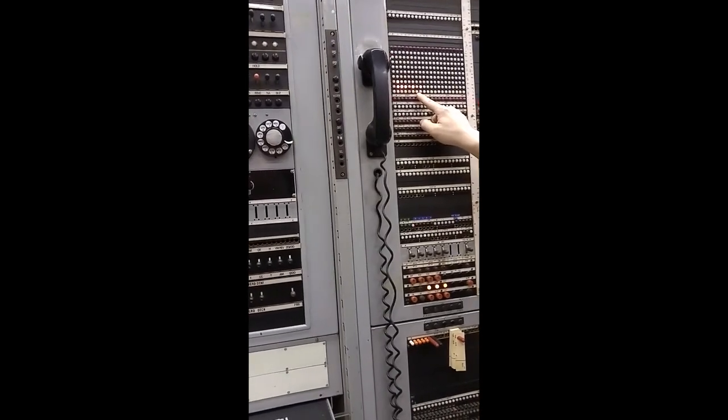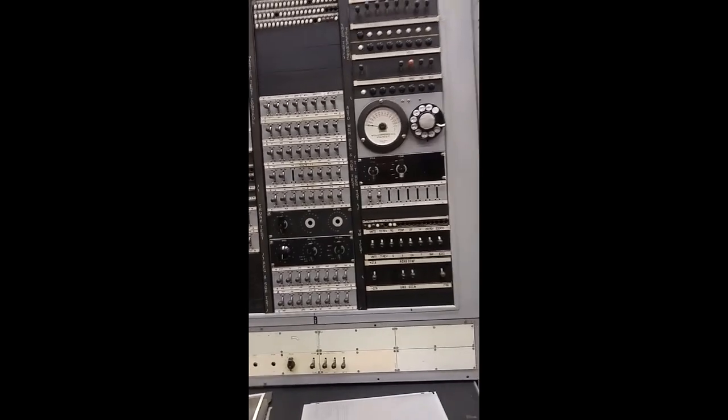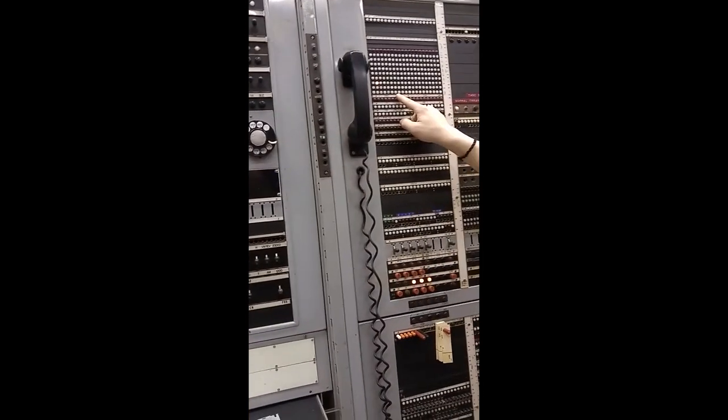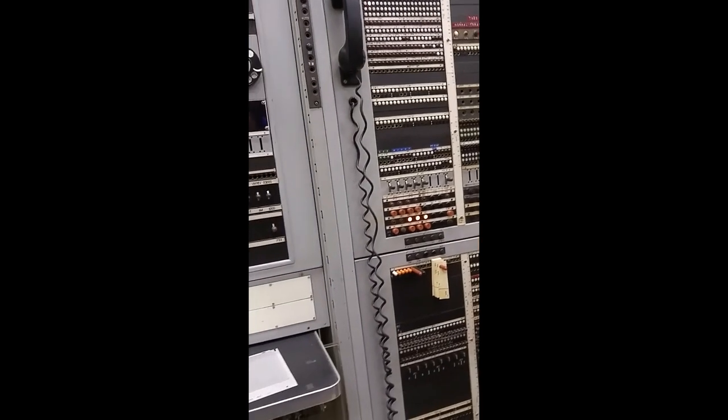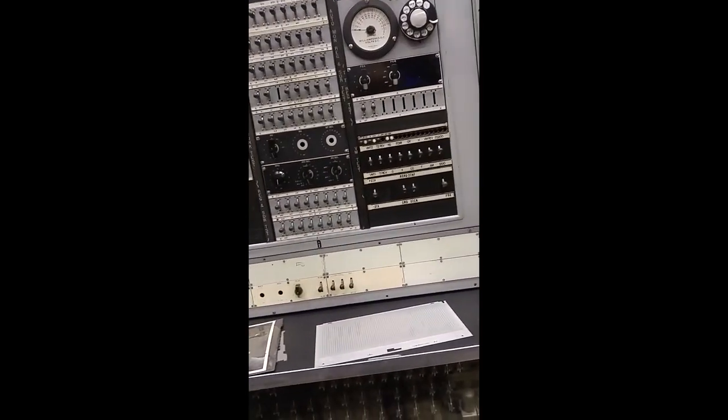It looks like a Star Trek set. They weren't starting from scratch — that was the most complicated thing in anybody's mind. It'll pick up again, and now it's dialing in, so this would give you a readout of what was going on in the office.